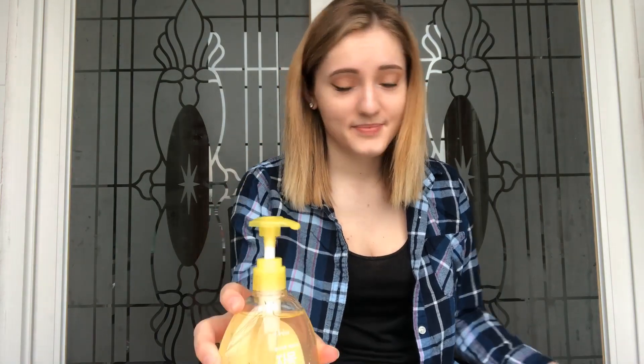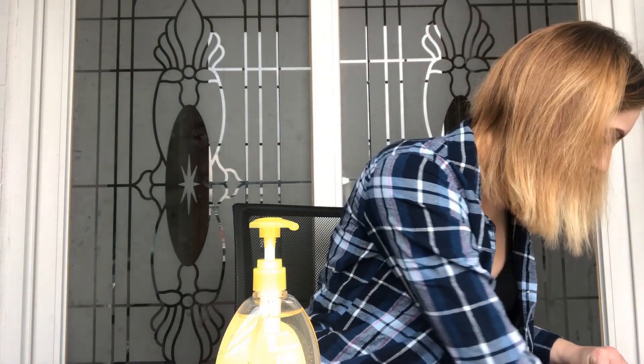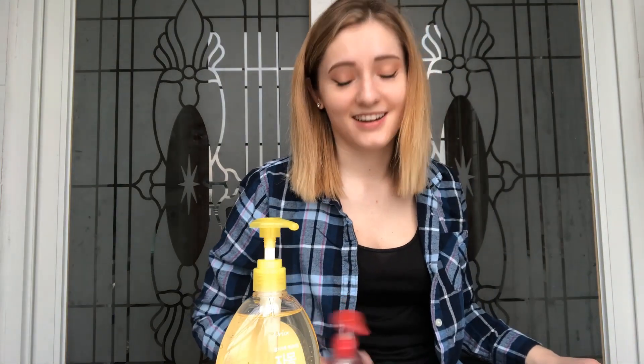I got grapefruit liquid soap and a pomegranate soap. Interesting thing — they were both supposed to be like 1,500 won, but she said one of them is 2,000 won, so I wonder if that's because they're in high demand. I don't know, because I got them in the exact same area, so I don't get it.